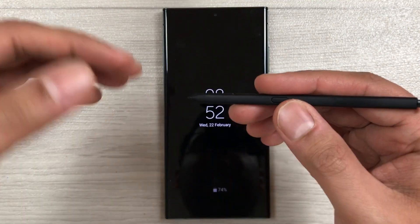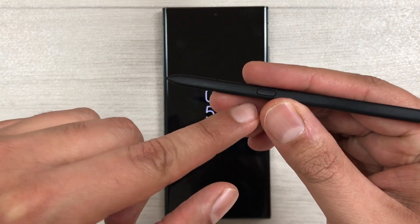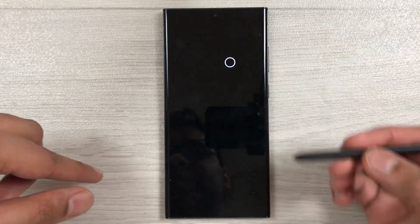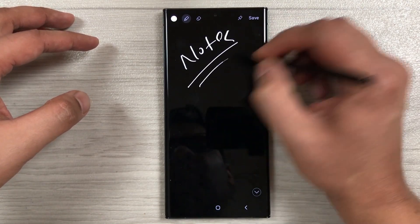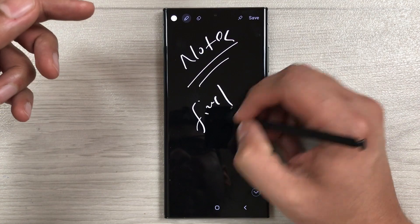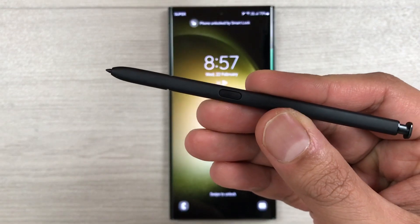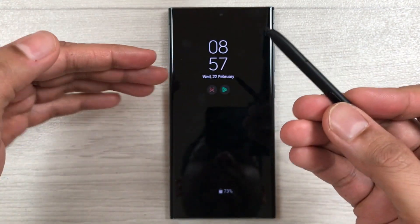The next tip is One Tap Memo. If you're in a hurry with your S Pen, just press the S Pen button and tap once on the screen. It will open the notes where you can make your notes with all options available, and once you finish you can save it to Samsung Notes.